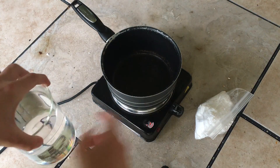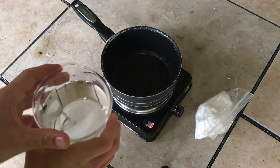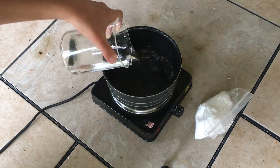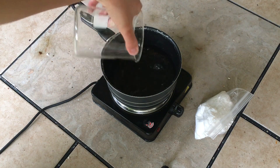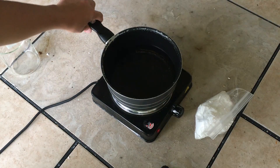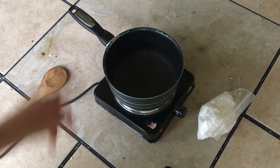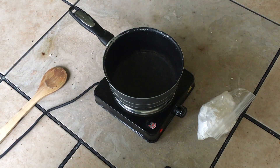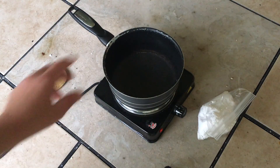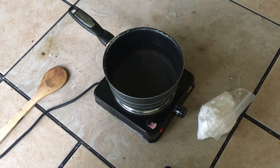I have my water and my potassium nitrate, and I'm just gonna go ahead and pour this in right here. Go ahead and turn on the Bunsen burner and let that get up to temperature. The water's just now starting to vaporize, so I'm going to start up a time-lapse here. I added a bit more water just to account for the amount of vapor coming off.